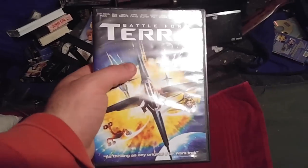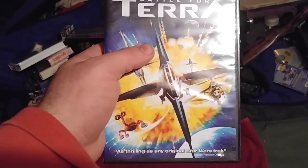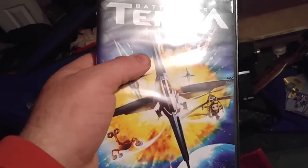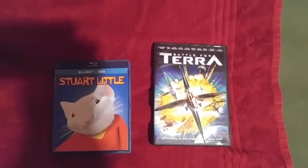And guess what? I will be doing the real DVD opening to this later on, so you better stay tuned for that or else. And also, no credit to David Smith. So there you go — that's the unboxings. Previews Guide DVD Openings out.